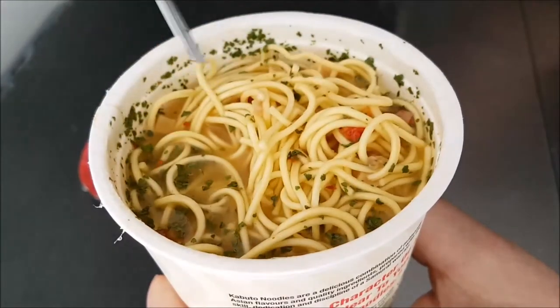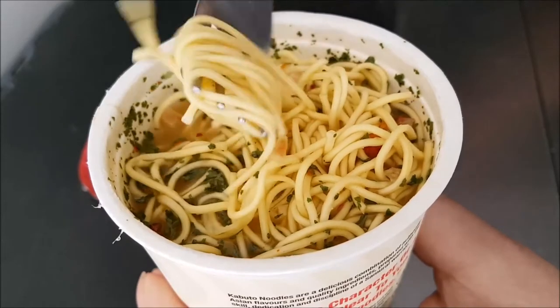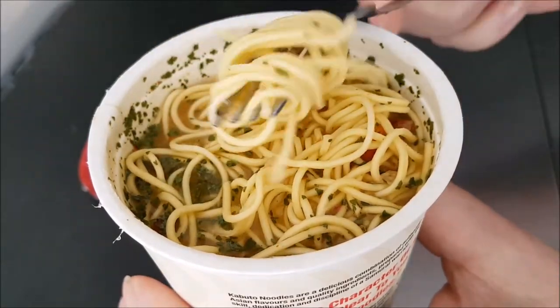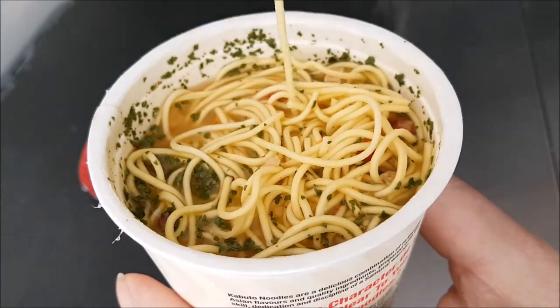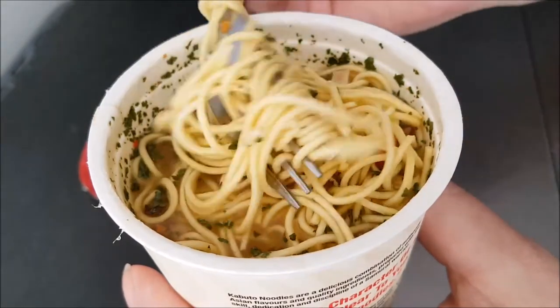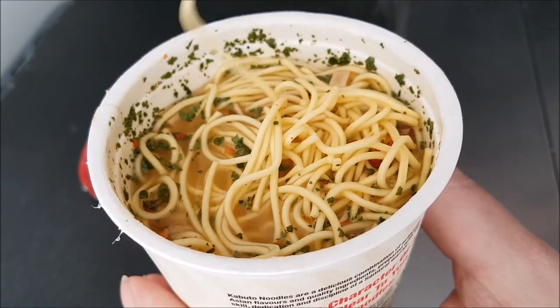How can I pick it up? Okay, I've summoned a fork — here we go. There's still more to pick up. It all fell off — ah, the perils of noodles! Let's see how the noodles have done.